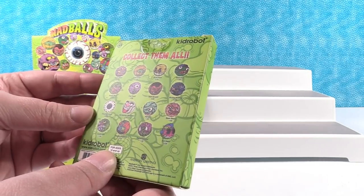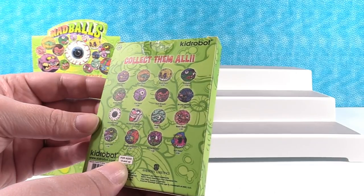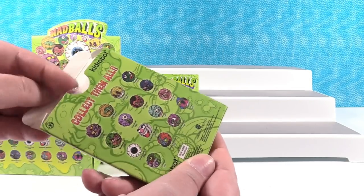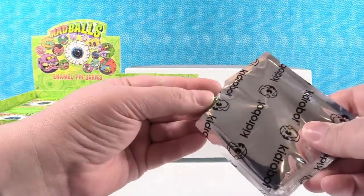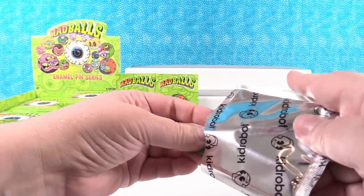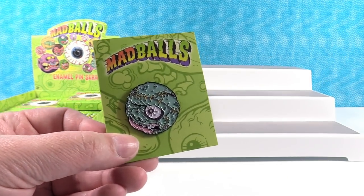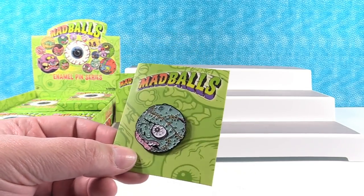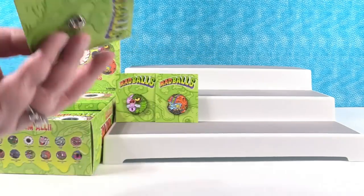Who do I want the most? I really like Oculus Orbis a lot, but I think I want Skull Face. Next I have Arrgh — must be a pirate. He's cool. This is Arrgh. Neat.